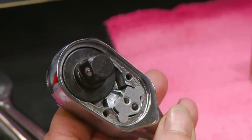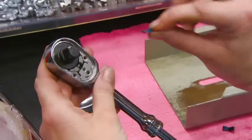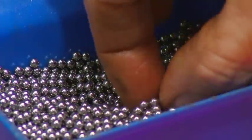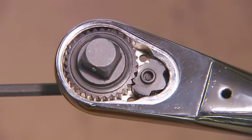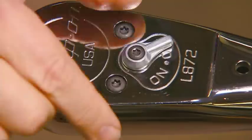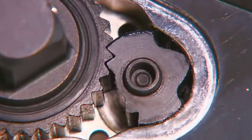Next, they fit a gear mechanism into the cavity, then attach all the internal components that control the movements of the ratchet. Once completed, the gear assembly allows or restricts movement. So putting the assembly into either the on or off position is all it takes to tighten or loosen a nut or bolt.